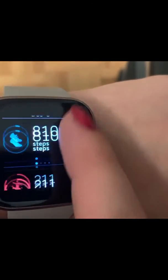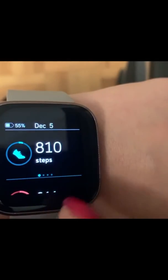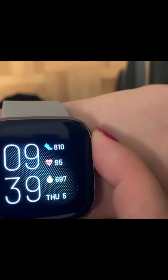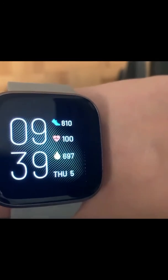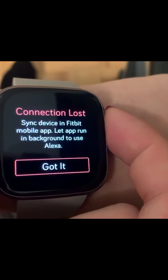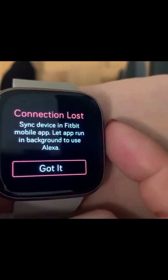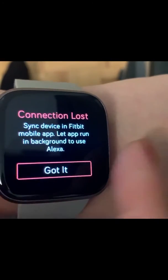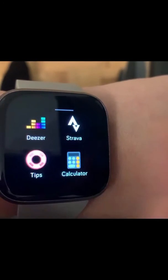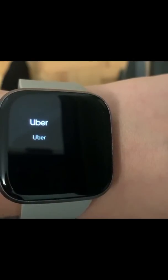If you slide up these are more in-depth stats, and it also tracks your sleep just like the other one. The only problem is that you have to keep your Wi-Fi on and the app running the whole time or things will not work — you can see Alexa saying 'connection lost' because the Fitbit app wasn't always syncing. But yeah, that's the differences between the Charge 2 and the Versa 2.